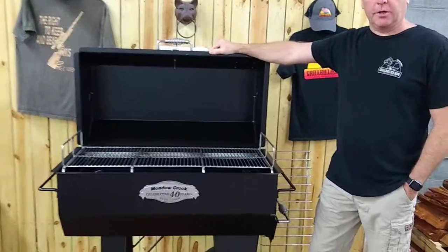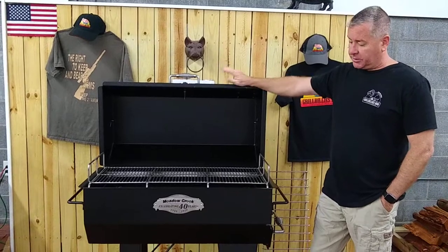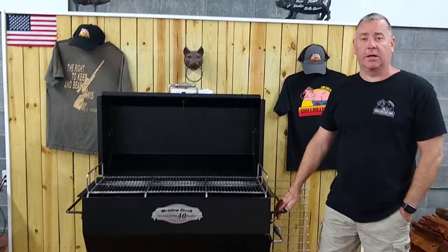This is a great starter grill. If anybody's looking to get into smoking, this is a perfect unit for you. There are some accessories — the charcoal pull-out is actually an accessory, but we order it in there just because of ease of loading and unloading.